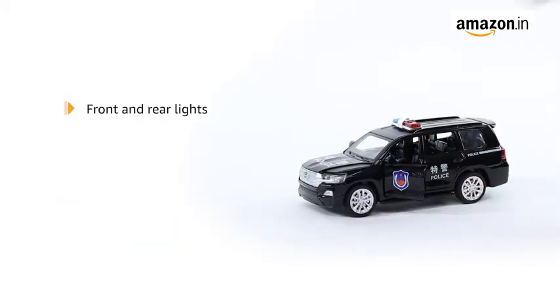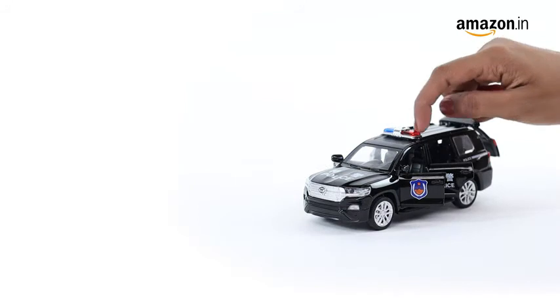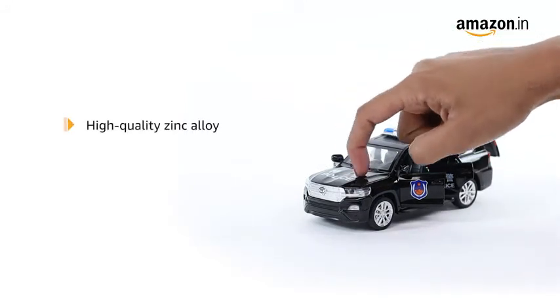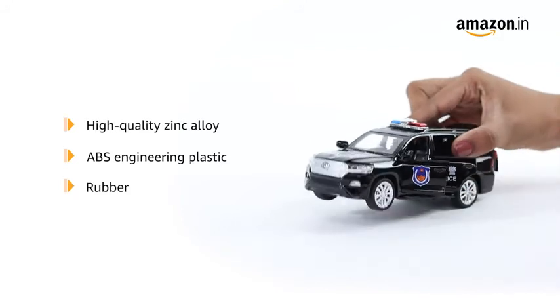This toy car features front and rear lights and music. It is a work of exquisite craftsmanship and has a clear finish. This diecast toy car is made of high quality zinc alloy, ABS engineering plastic and rubber.